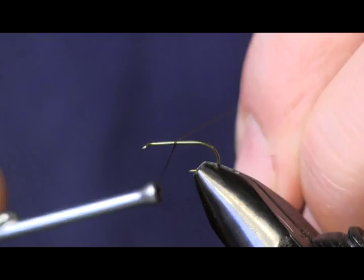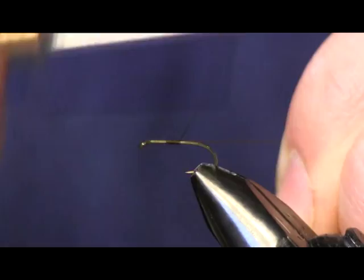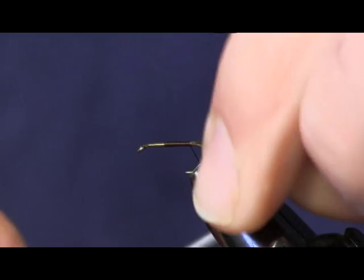Hi everybody, Sean Hulsinger here from HulsingersFlyShop.com. Today I'm going to bring you another wet fly. We're going to tie a March Brown. It's just one of the standard, typical old wet fly patterns — a classic wet fly pattern.